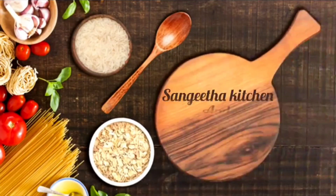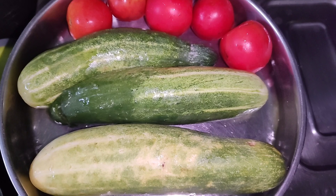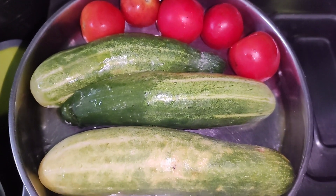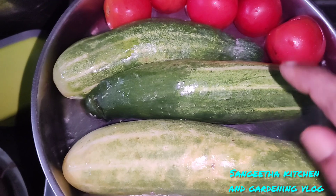Hello friends, good afternoon, welcome to my channel. Welcome to recipe for lunch. It's a super easy, good taste.